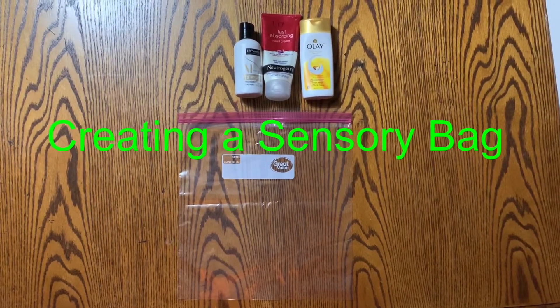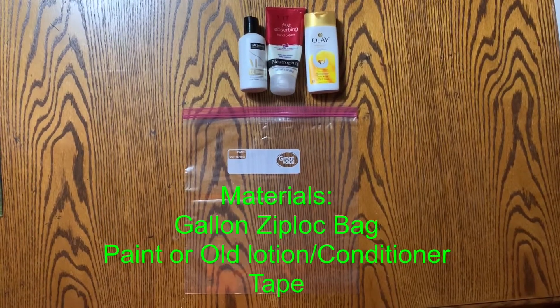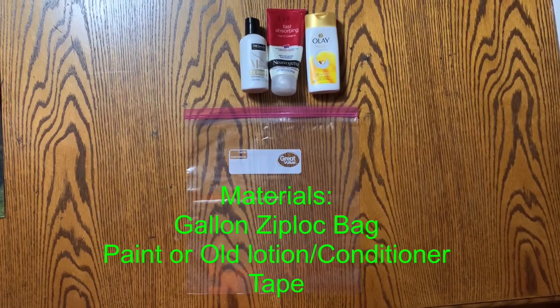Creating a Sensory Bag. Materials needed: a gallon Ziploc bag, paint or old lotion or conditioner, and tape.